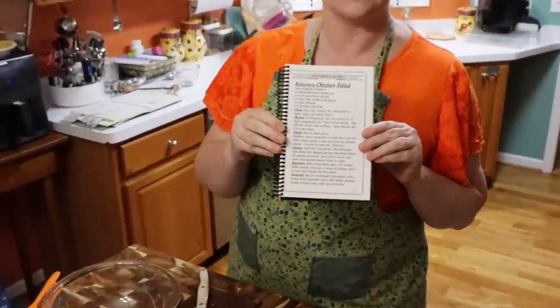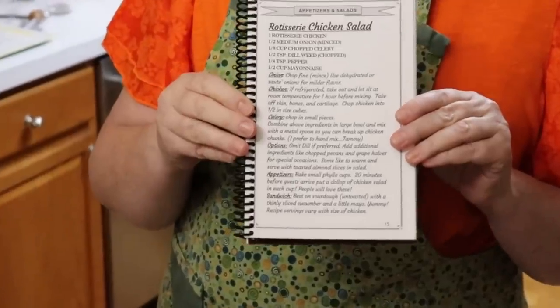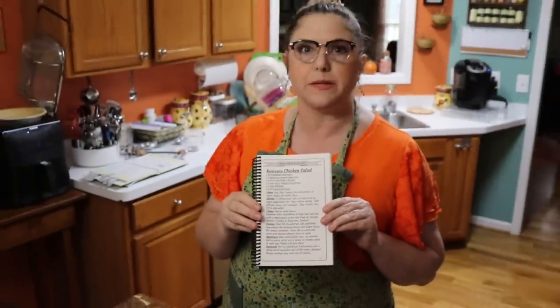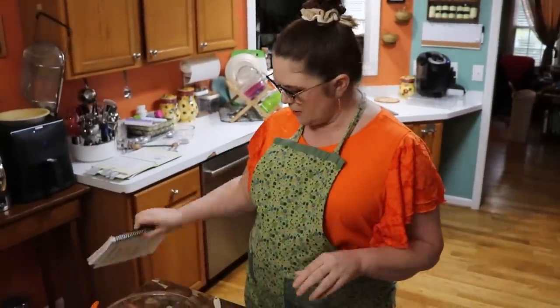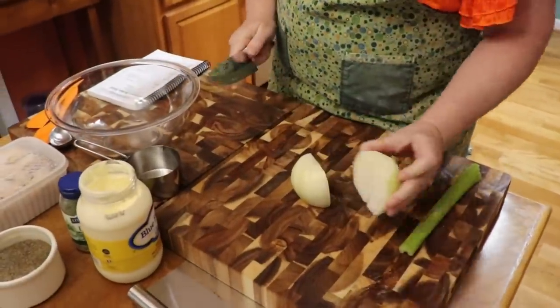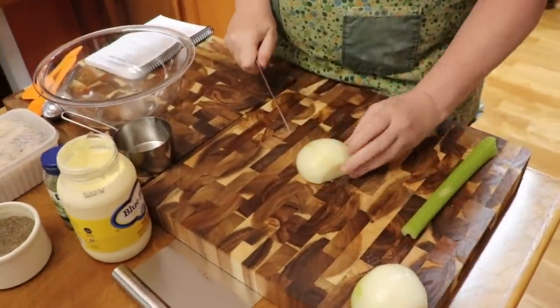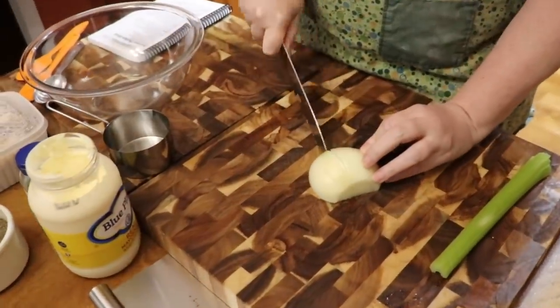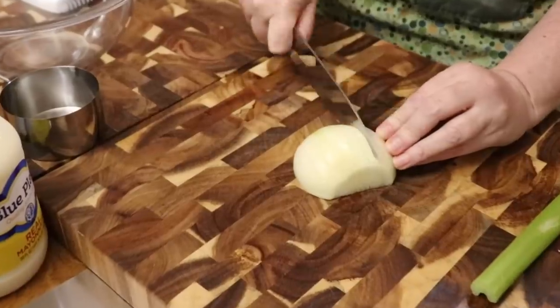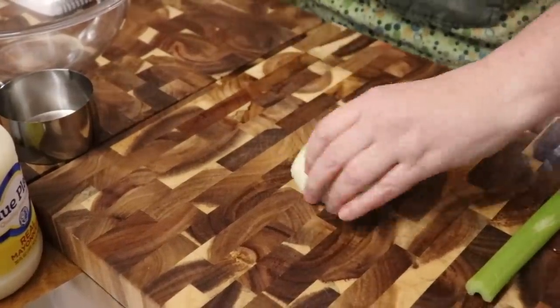Hey y'all, it's Timmy with Collard Valley Cooks and today we're gonna make rotisserie chicken salad. This is in my second cookbook — it's a delicious recipe and it does have variations, so you can add pecans or leave the celery out, or whatever you want to throw in there. It'll just be delicious, I guarantee it. The easiest thing is you get to use a rotisserie chicken, and if you work, that's a blessing. Go by the store, pick up a rotisserie chicken and some croissants and some lettuce and you will have a nice chicken salad supper — and it's quick!